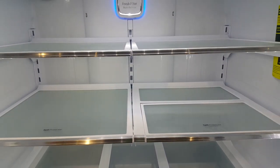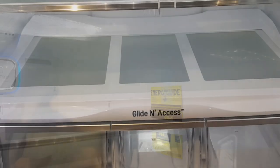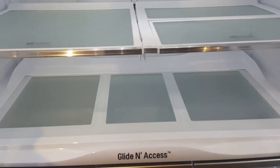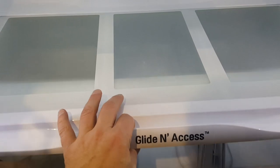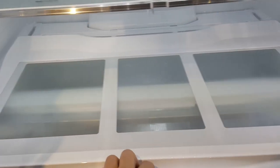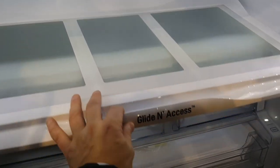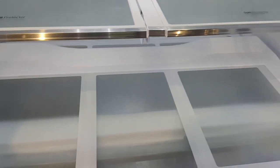You can keep all these shelves adjusted. So the glide and access system — why is it so good? Well, let me show you. You can simply pull it out and access the food. It's really neat because it comes out and it's just easier to pull things out of the fridge.